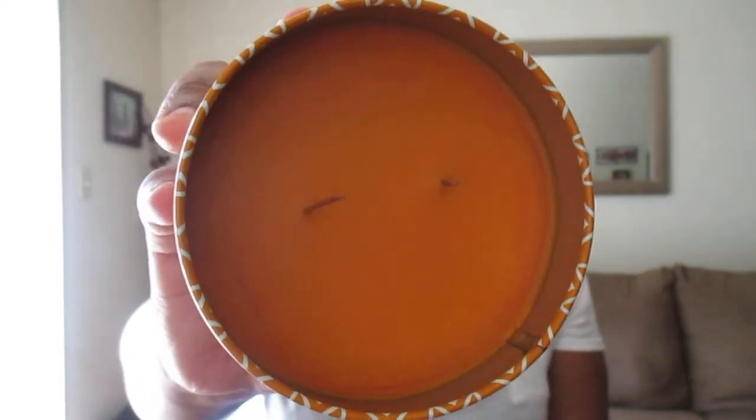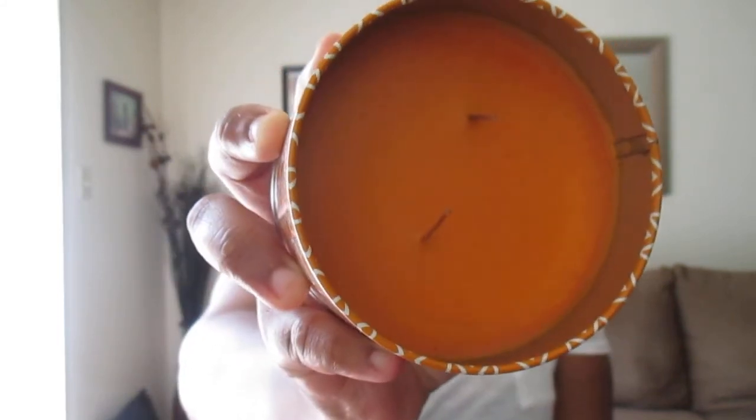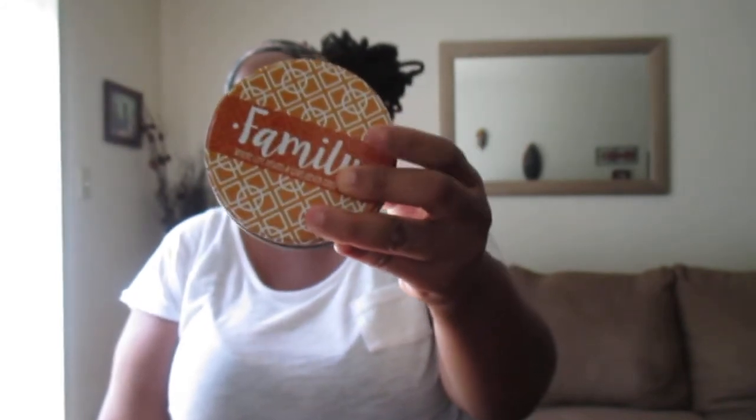I'm going to say it's probably more of a fall-type scent. And it's a two-wick candle. Once I burn this candle, I'll come back and let you guys know how the throw of it is. It is a nine-ounce candle. I mainly just bought it for the packaging because it kind of matches the decor in my living room. That is one of the new items to the Dollar Tree. They have it in a teal color, a purple and white, and a fuchsia and white one — they carry these in different colors on the candle aisle.